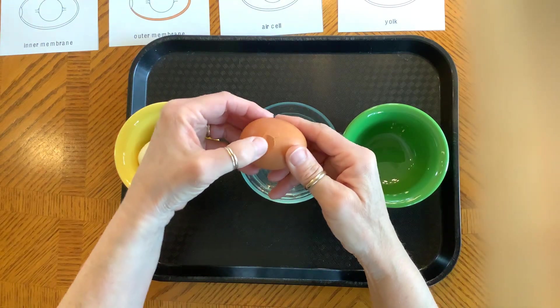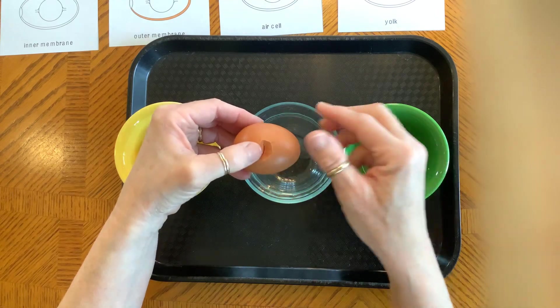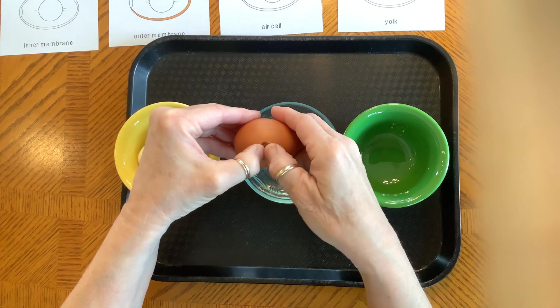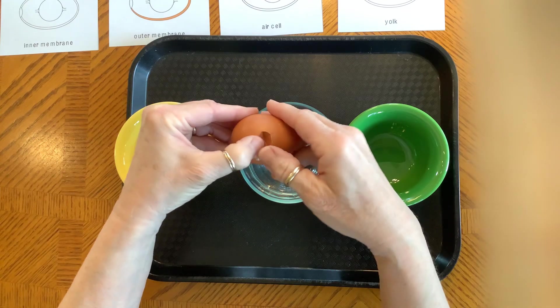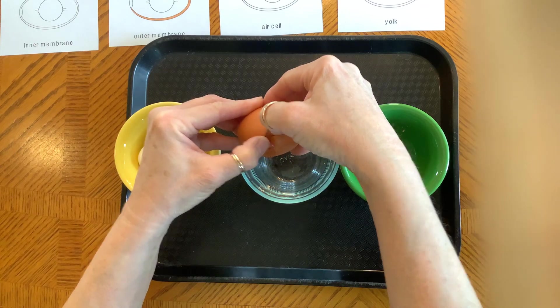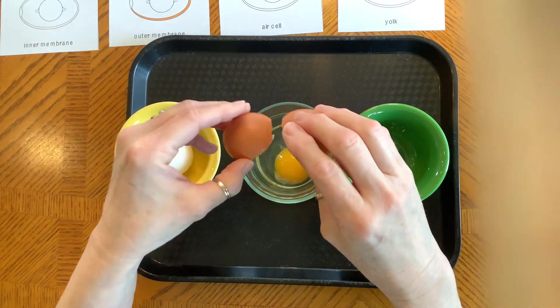As you can see, I cracked it but it's holding together because that eggshell membrane on the inside is quite flexible and there to protect the egg. Let's see if I can get it to crack open nicely — it's being a little ornery. Alright, here we go. I'm going to gently take it out.